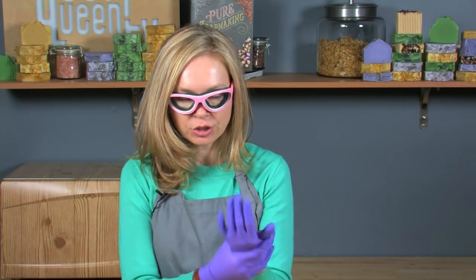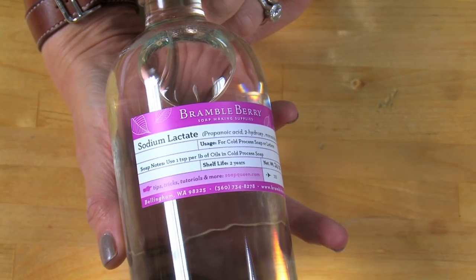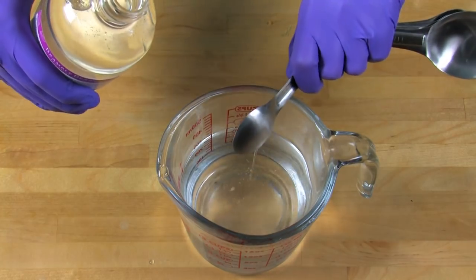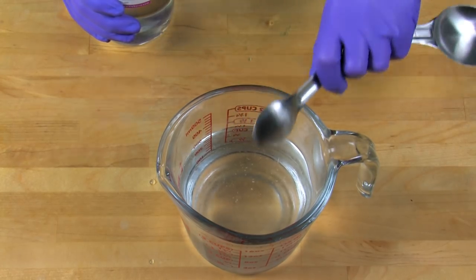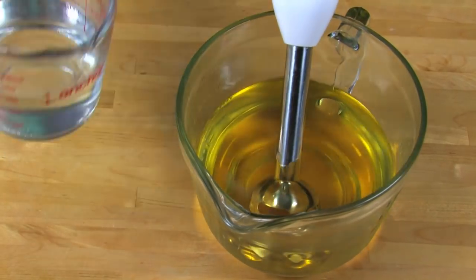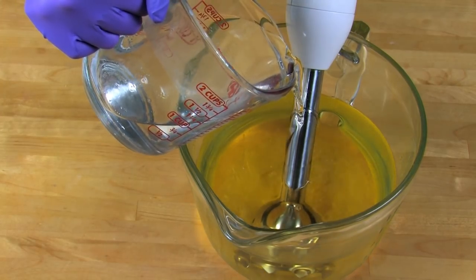I've prepped my lye water and my quick mix oils are measured and ready to go. Both my lye water and my quick mix oils are right around 120 degrees. You can optionally add sodium lactate to your lye water — the usage rate is one teaspoon per pound of soap. For this recipe I'm adding two teaspoons of sodium lactate to my lye water to facilitate hardening. Carefully mix the lye water into the oils by gently pouring down the shaft of your stick blender and pulsing the stick blender off and on. Make sure that you burped your stick blender.